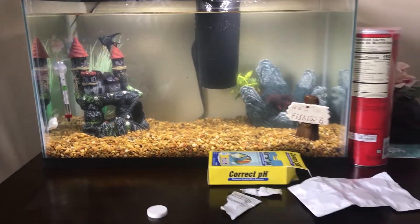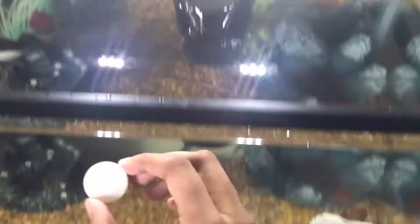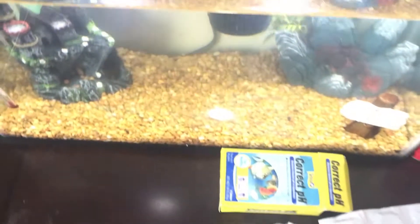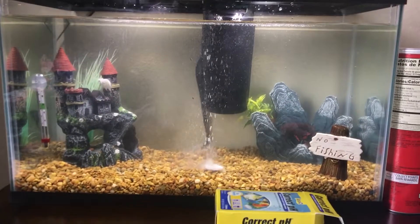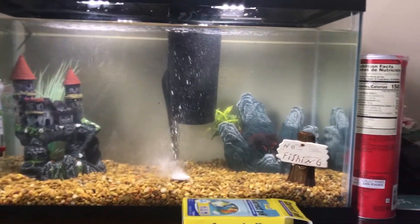The tank is taking a little bit to fully clear up, so I'm just going to jump right into it. Grab the tab, just plop it down right in the middle — like that. This thing is so cool. Look at it go — the whole tank is just going crazy!